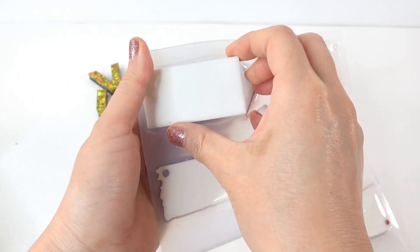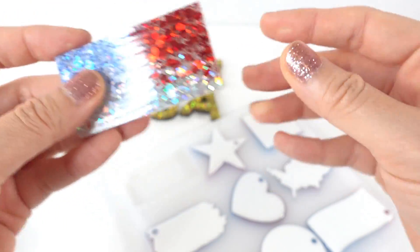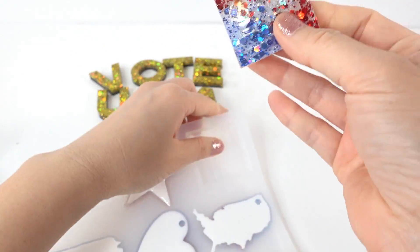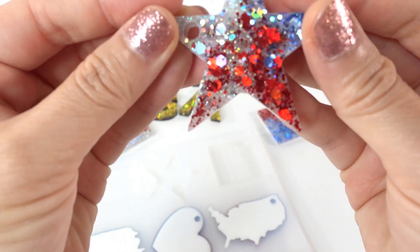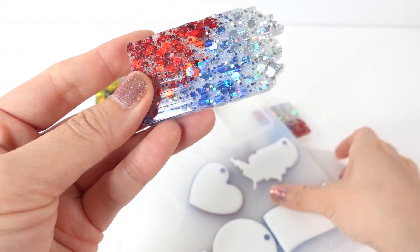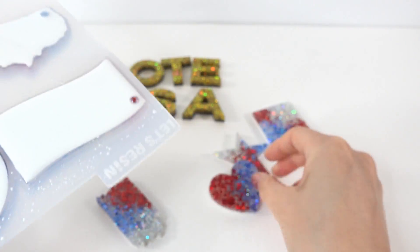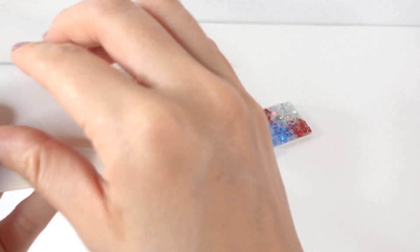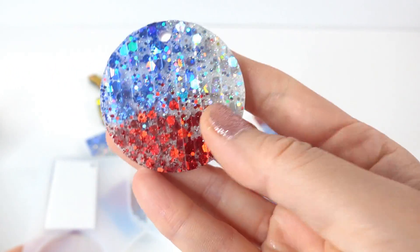Now we have the flags — nine different shapes. Let's start with this one, oh this is really pretty. There's also this one — so easy to remove from the molds. Here's the star one, here's another one, oh I like this heart one. Here's the United States shape, here's another one, and our last one.